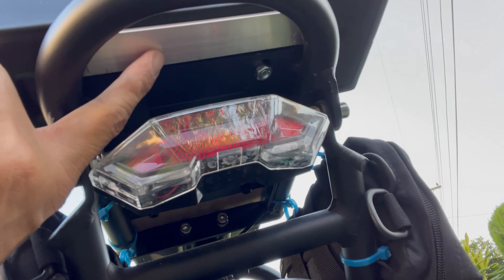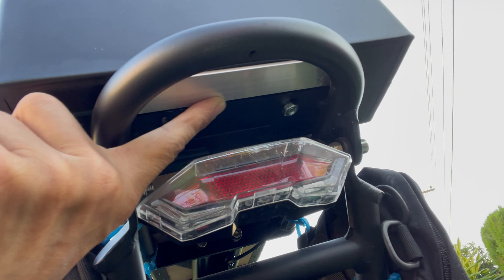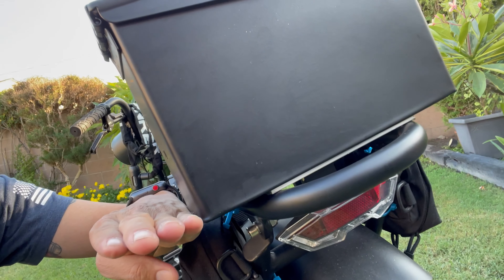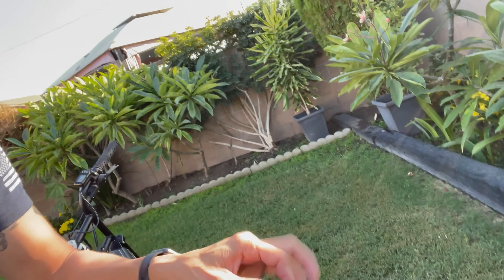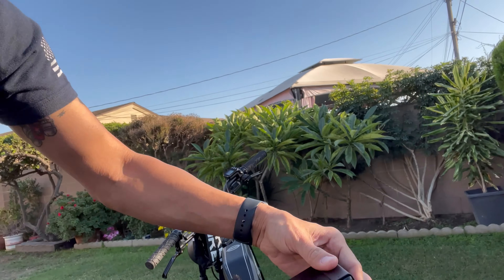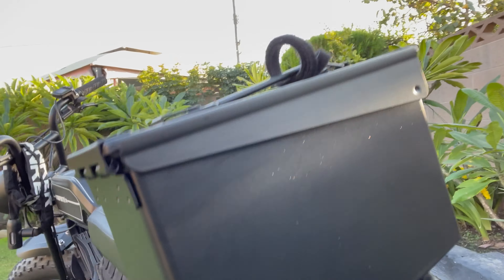I ended up mounting this back here. I went to Home Depot and got a little aluminum bracket — it was kind of at an angle, so this kind of drops it back up and makes it level. Inside, it's just held on by a couple of screws that I drilled in the bottom. If you want to keep small items while you're traveling locally, that's it right there.